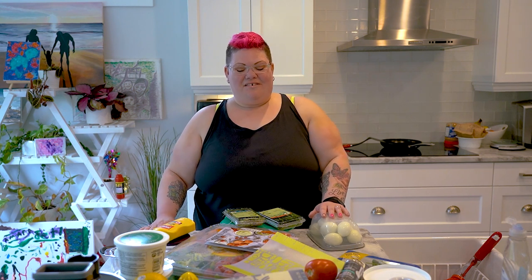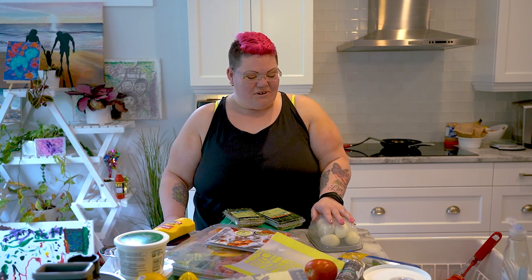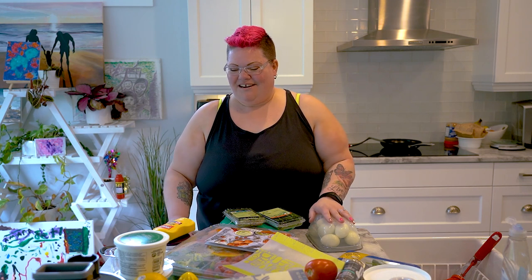Hey guys, it's Amanda here. I'm a member of Fit Club, I also have three kids and I'm a Pampered Chef rep. I'm super excited to be here. I've been a fan of Neri's Kitchen for so long, so to be here and showing you guys a recipe today is super exciting.